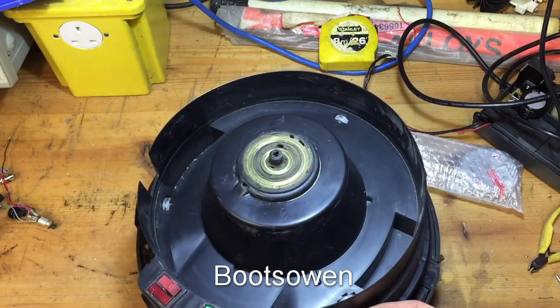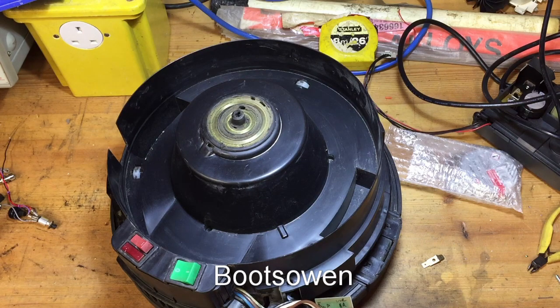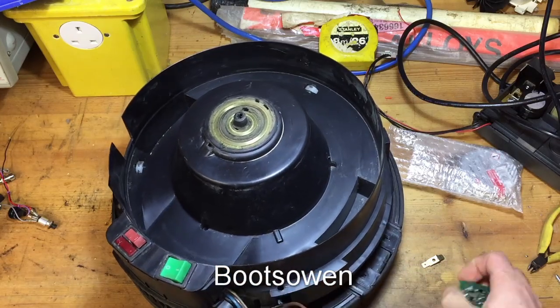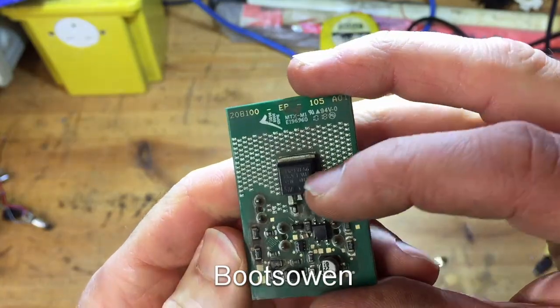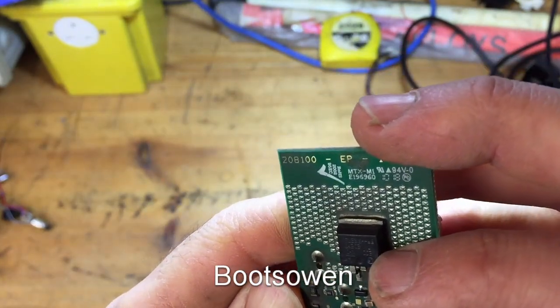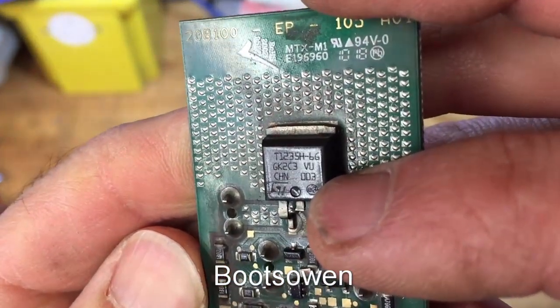I've written all my colours on it: blue, white, brown, black. What I want to do today is have a go at replacing this component here — it's a T1235H6G. There you go, you can see it there.